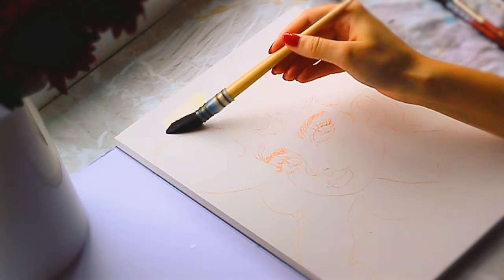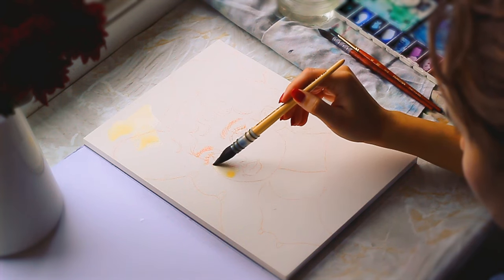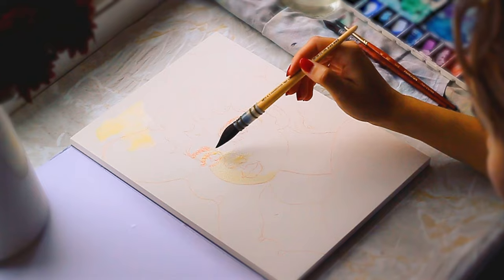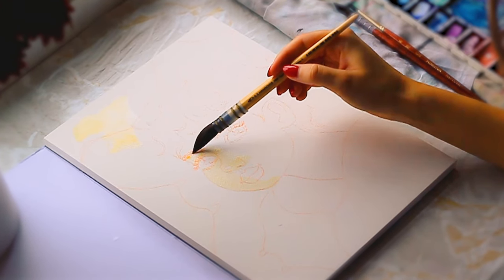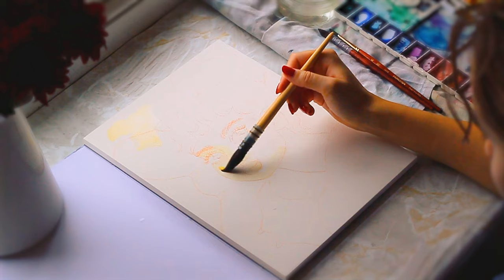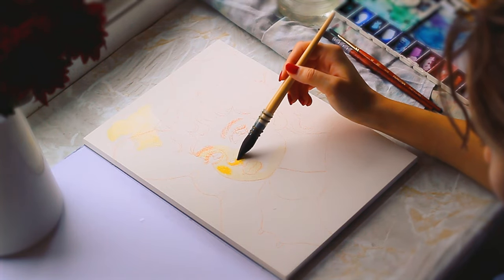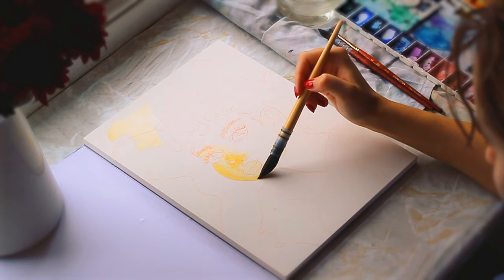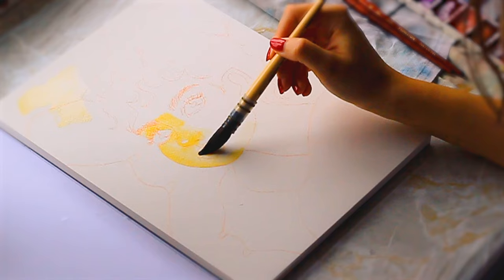I could try Arches hot press paper, but I haven't heard great things about it. I have heard that the Fabriano hot press paper is really good, so that could be something to try. I like there being a bit of tooth. I'm not after a super smooth paper when it comes to watercolour. The Arches cold press just has a lot of texture, especially considering Arches also sells rough paper. I just think the cold press has a lot of texture in comparison to other papers.